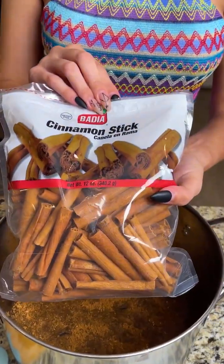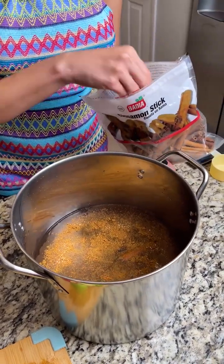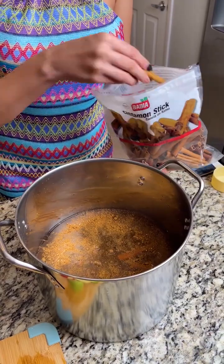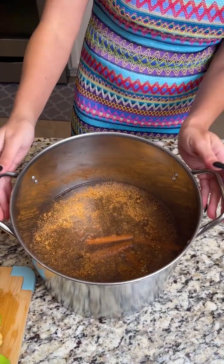Now let's go ahead and add some cinnamon sticks. Again, this is all to preference — I'm going to add six cinnamon sticks. If you like a good strong cinnamon taste, feel free to add a little bit more.